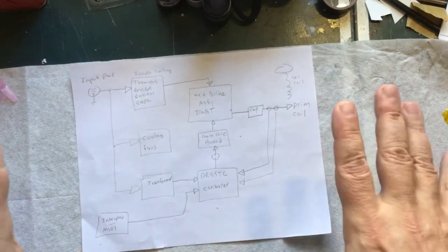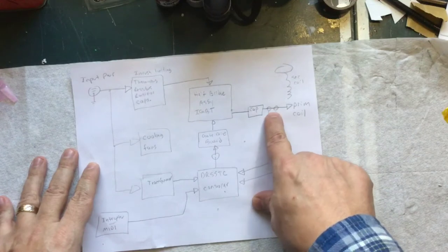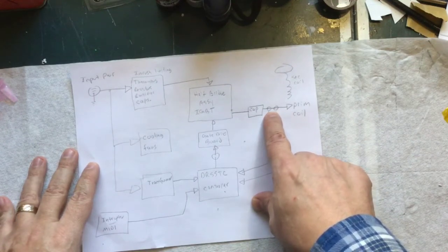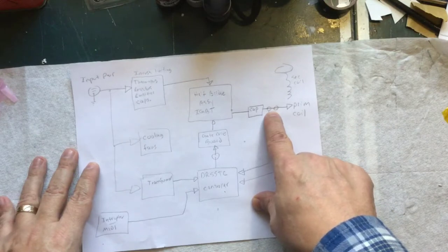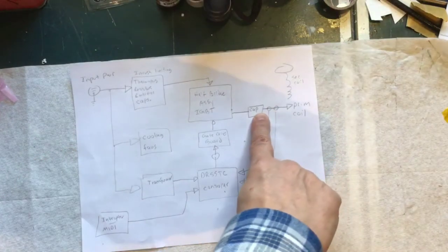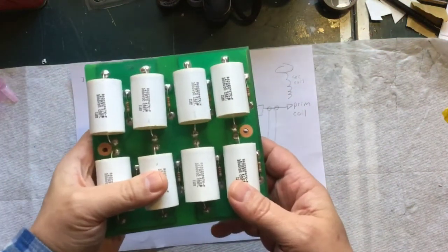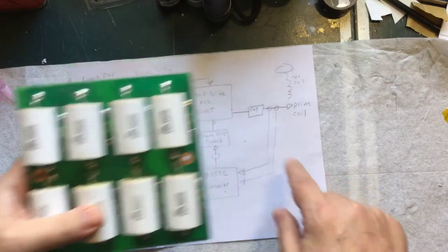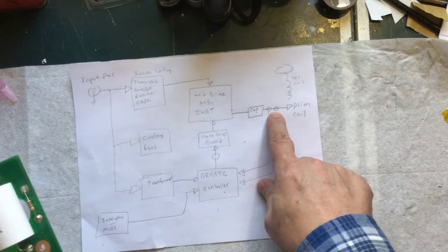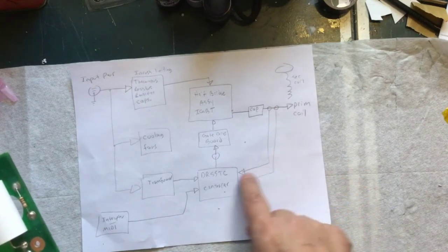This time we are going to work on these two transformers right here. This is taking the high voltage line — it's an 8-gauge wire from the capacitor bank. We go through two transformers and then from there it continues out to the primary coil. Those two transformers are reporting back to the controller.